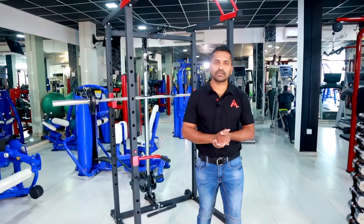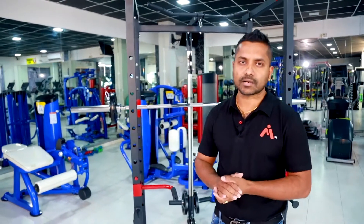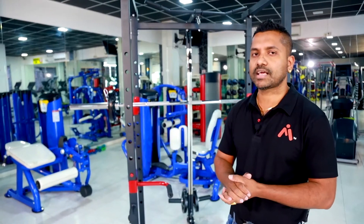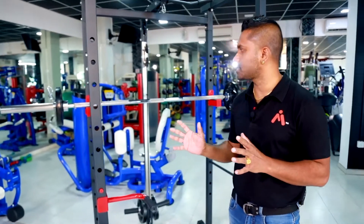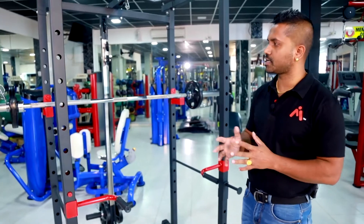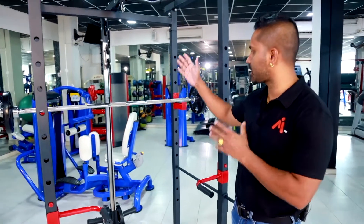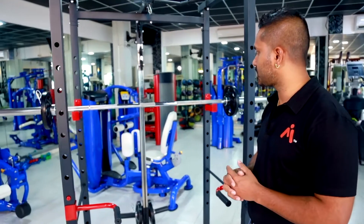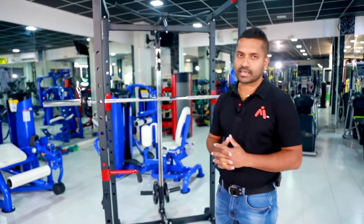This video is brought to you by Monsa Fitness Recreation. We can use the lat pull-down attachment for this rack — in this case, we can use the multi-function power rack.